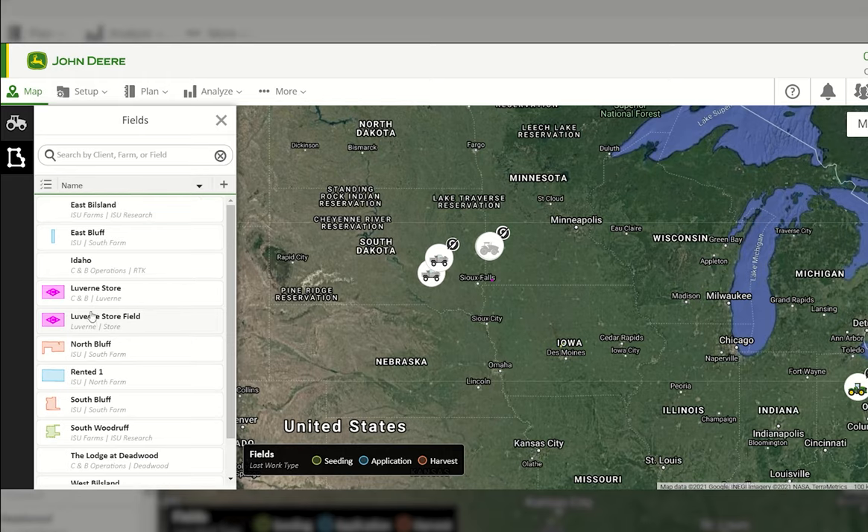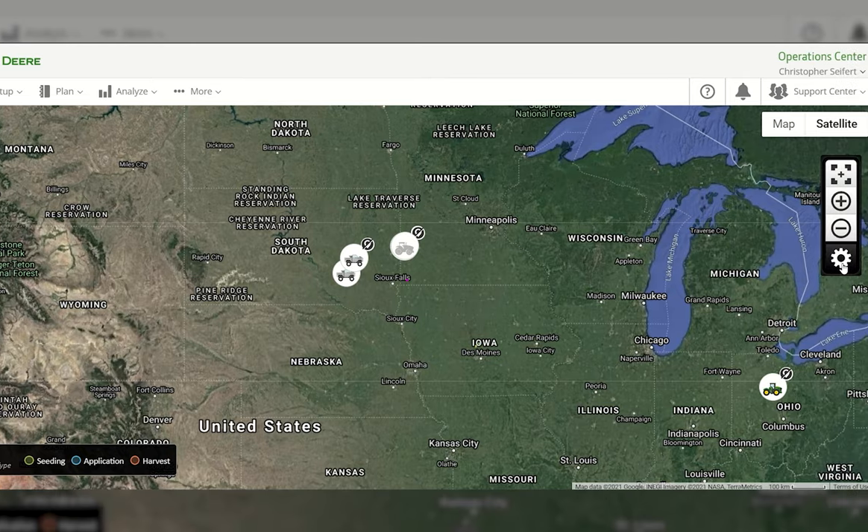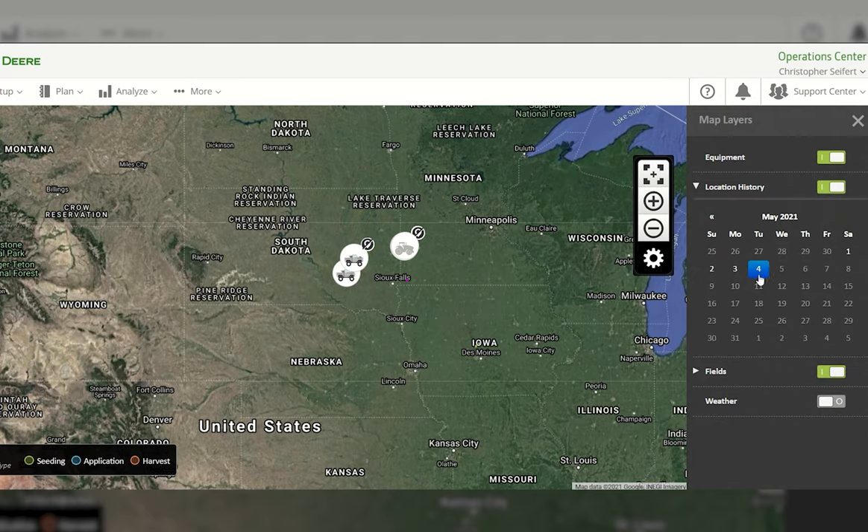Before we get into that, let's go to the right-hand side where we have our map settings. Select the gear icon and you'll see several different map layers you can toggle on or off. For example, if you don't want to see equipment that has a JDLink terminal, you can toggle that off. You can also toggle on location history for a tractor to see where it traveled throughout a specific day.